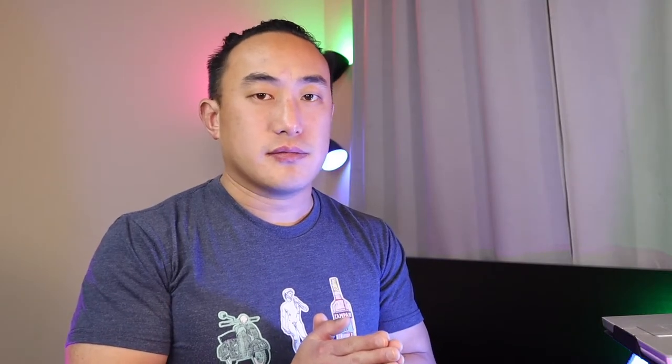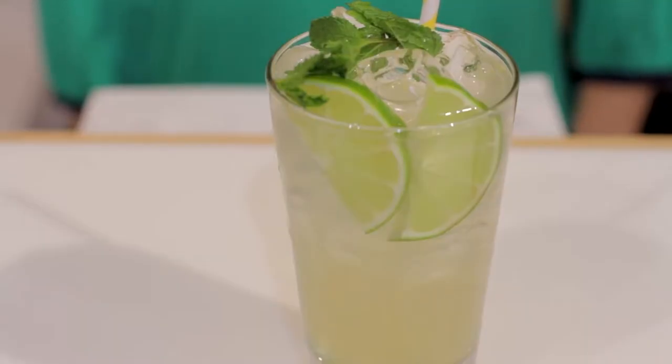The next classic cocktail looks like it's going to be a mojito. She starts with two ounces of rum — white rum, Don Q is amazing — two ounces of white rum, so far so good.